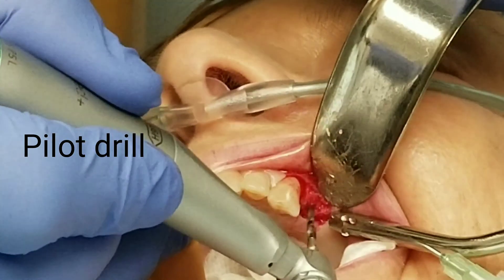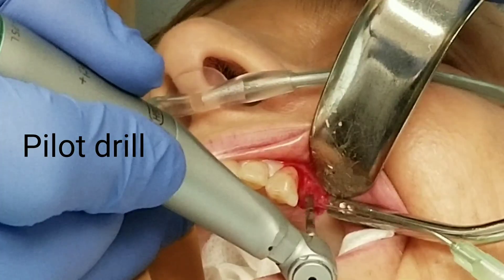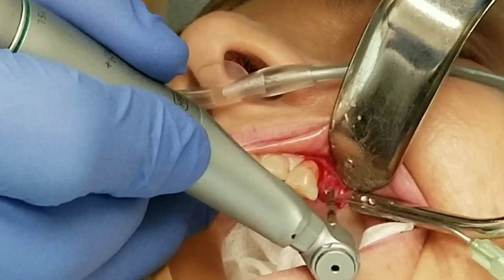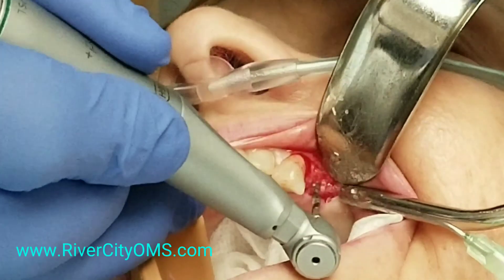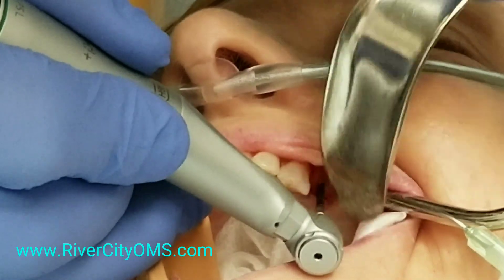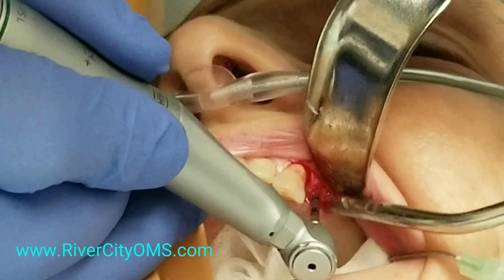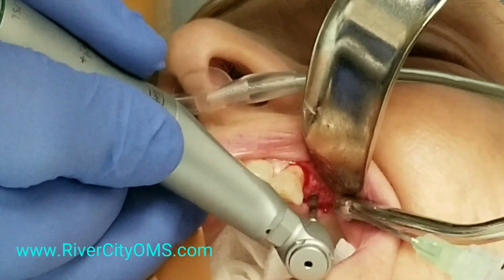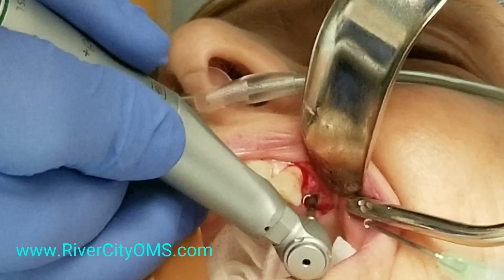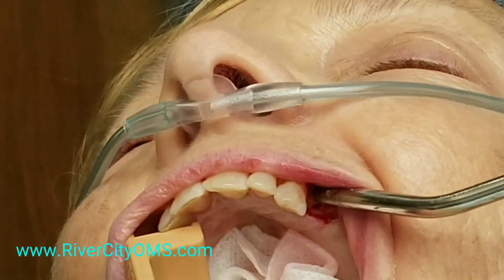Notice that we don't spin that drill bit real fast because we don't want to overheat the bone. We don't want to cook the bone and have some of it die back and let the implant get loose. Also notice that we spray a lot of water when we're doing this for the same exact reason. Once I get to the depth that I want, I'll switch to a wider diameter drill bit and we just keep switching drill bits until the hole is the diameter that we need.